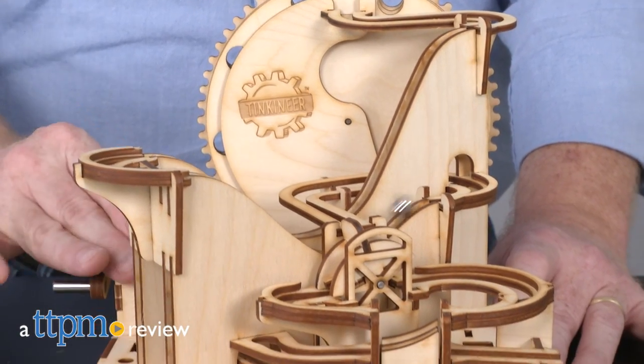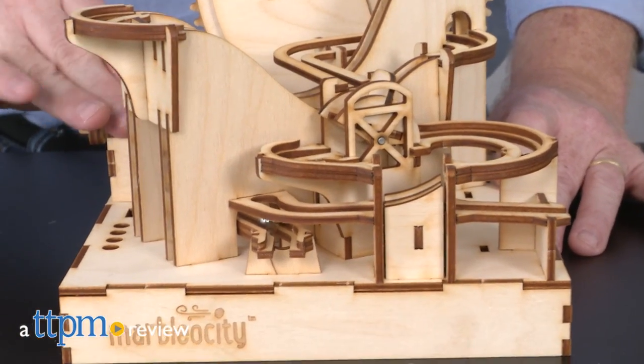Once you build it, fasten your seatbelts to take a ride on the Dragon Coaster by Tincaneer. Hi, I'm John from TTPM.